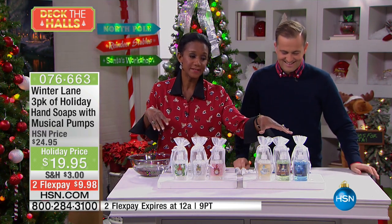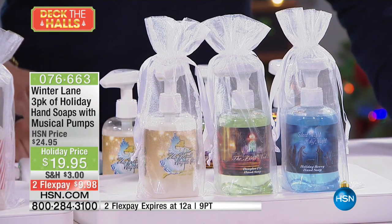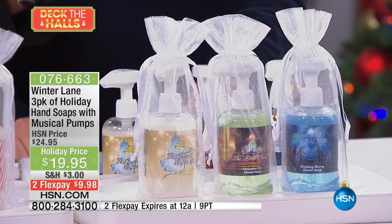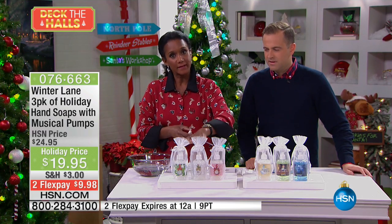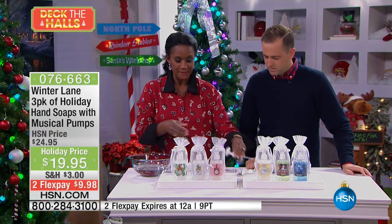Now, when you purchase this, each of the caps — all of the soap pumps play all of the songs. So the songs that are earmarked are a little more like Christian hymns in the spiritual collection. They play all of the Christian hymns. When we're talking about the holiday collection, all of the soap pumps rotate and play all of the hymns.